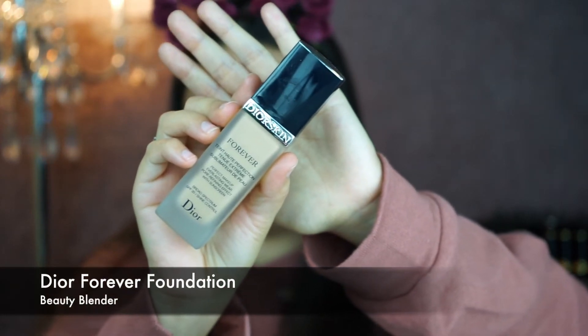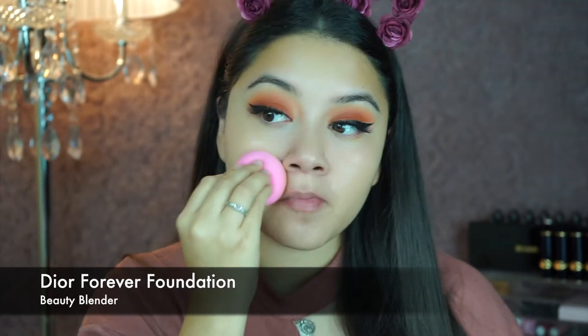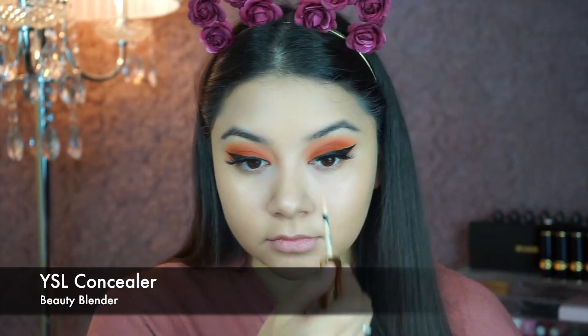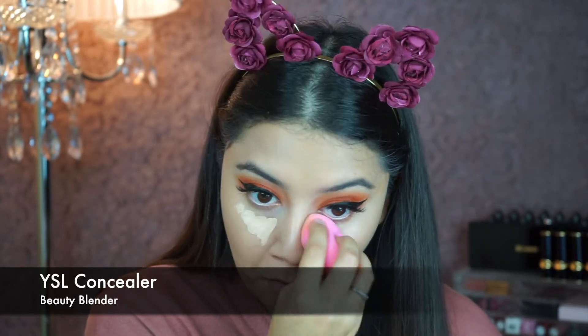Now I'm going to do foundation and apply it with my Beauty Blender. Then I'm going to go back in with my concealer and apply it under my eyes where my bags are, and blend it out with the Beauty Blender.